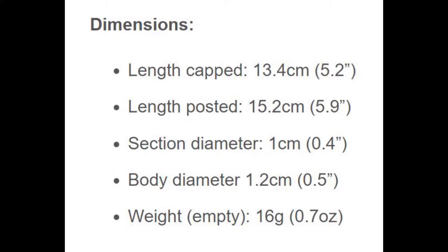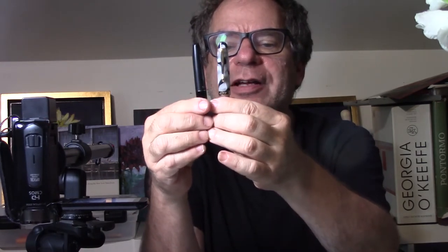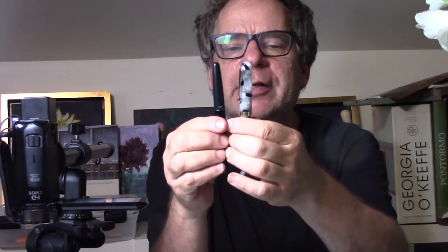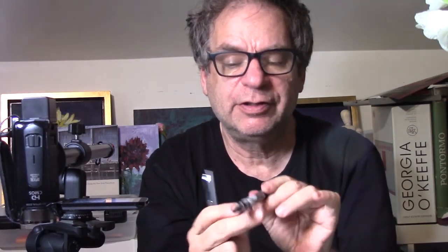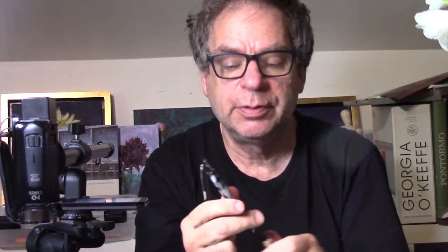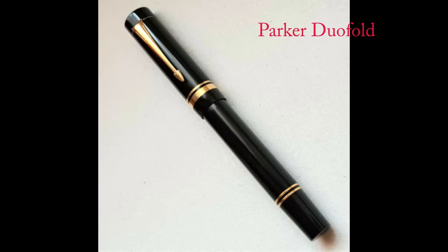One thing people like is a size comparison, so just to give you an idea — everybody seems to use the Metropolitan as an example. You'll see it's about the same size as the Metropolitan; not a huge pen but not tiny. It posts very securely, which is nice, and it's not terribly heavy. It has a very beautiful translucent resin — or plastic really — and it's based on one of the sort of classic designs that goes all the way back to the Parker Duofold. Conklin Duographs sort of look like this too.